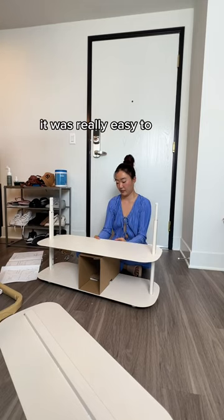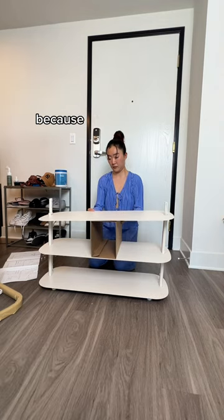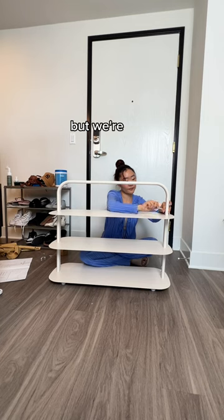But besides that it was really easy to make. I also definitely recommend not using your leg to prop the rack up, because they give you this box inside of it that makes it a lot easier to do.